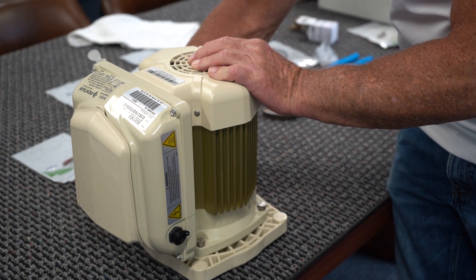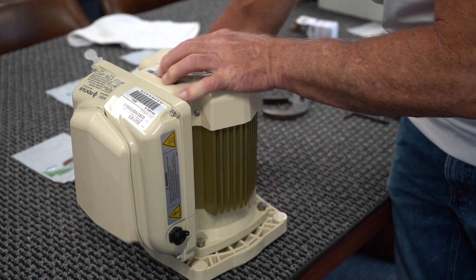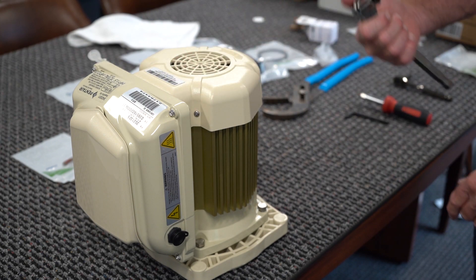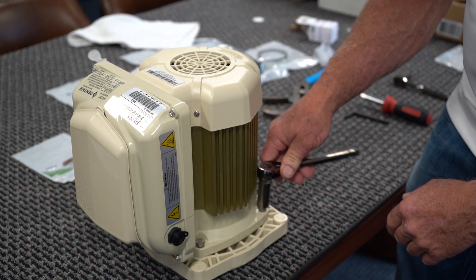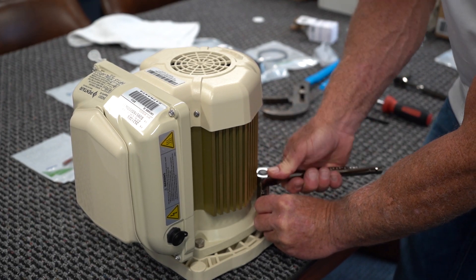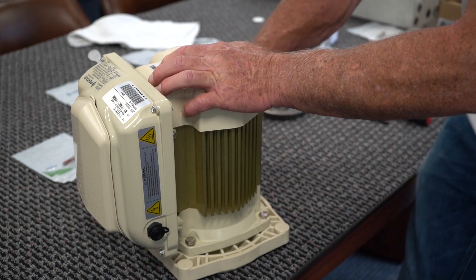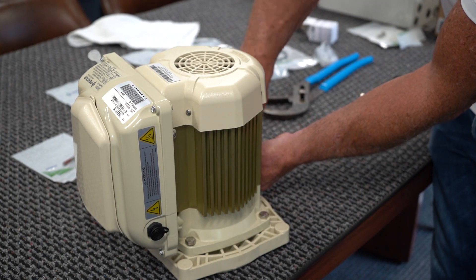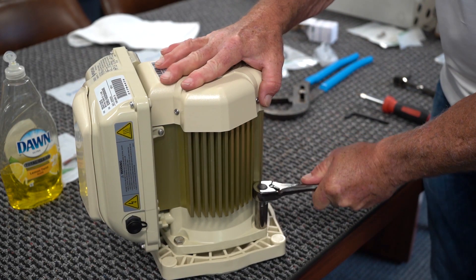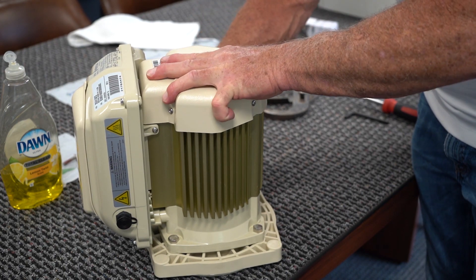Sometimes there are washers that have to go in between the bolts and the motor — in this case we don't have them. Once we have them threaded, then we're going to take a socket set and go ahead and tighten all our bolts around the whole motor. Then go round robin just to make sure they're all snug. They don't have to be super tight, but you definitely want them tight.